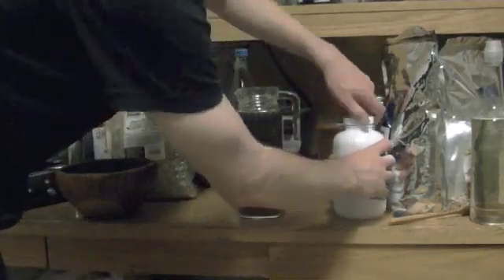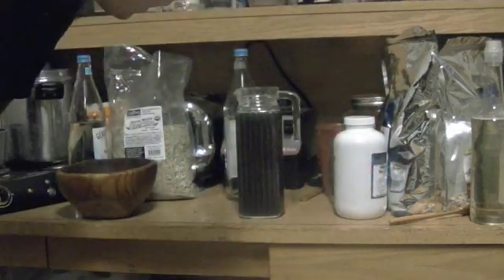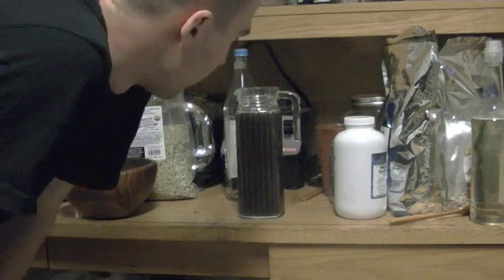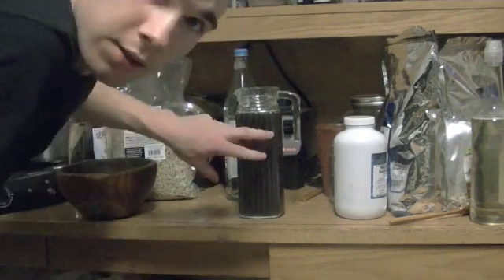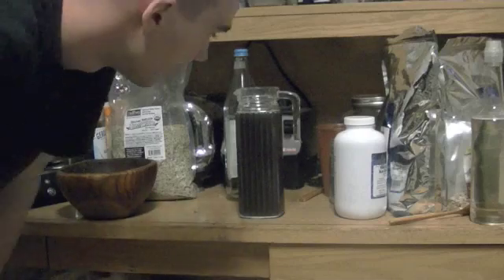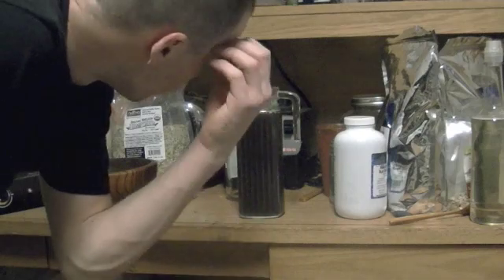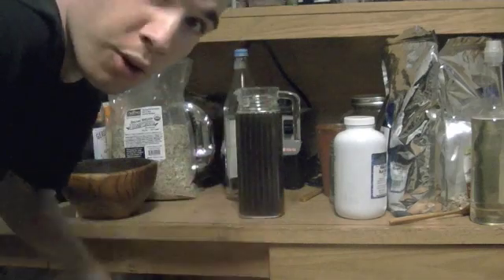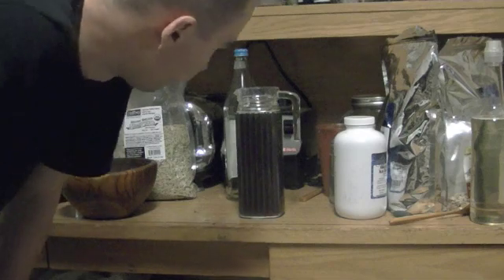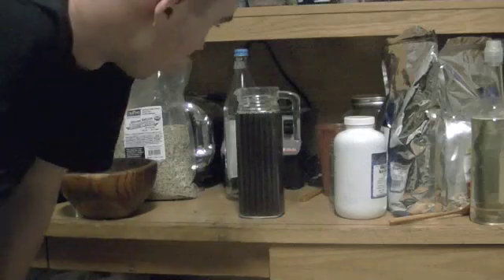Now you're going to let this brew for about a day and a half — about a day. I start using it after a day just because I don't have enough time and I don't have two of these. It would be good to get two of these, about a liter each, so you can start one brew before the other one finishes. But you really want it to at least go a day and a half before you start using it.